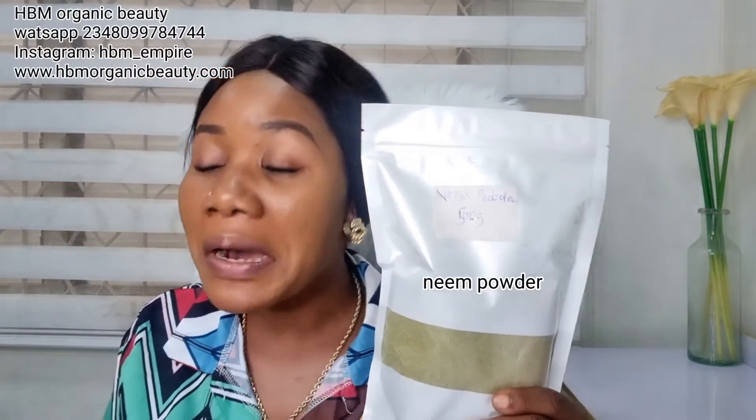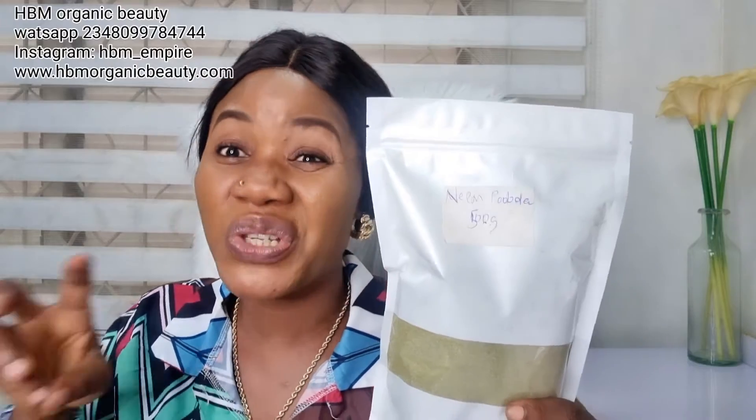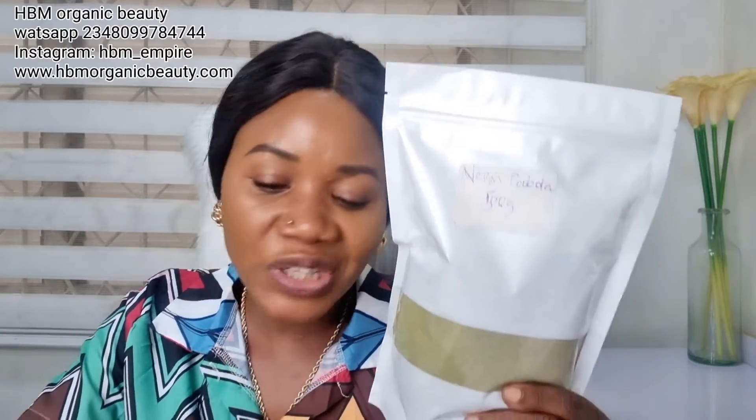Another one is neem powder — also called dongoyaro. If you're not using neem powder in your black soap, you're missing out. It treats eczema, ringworm, dark spots, acne, and pimples. You can also combine these powders with bentonite clay or kaolin clay to make a face mask for acne, skin irritation, and eczema.